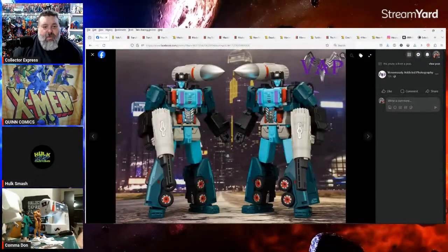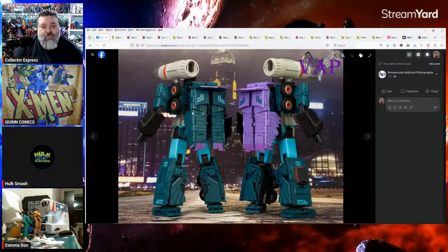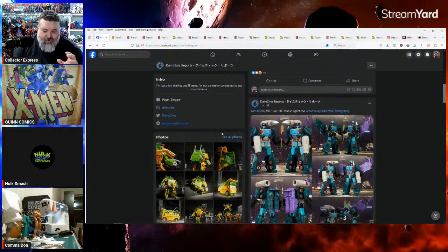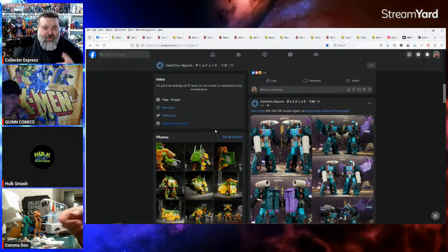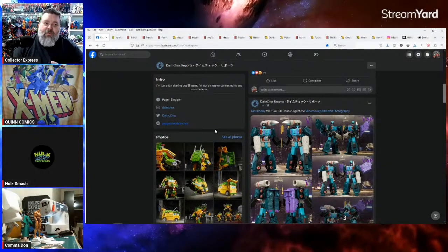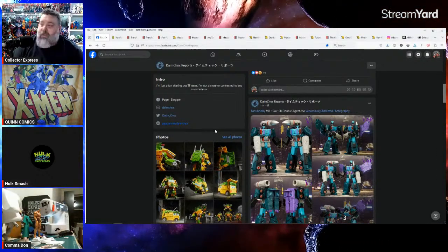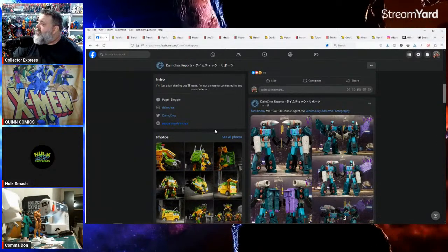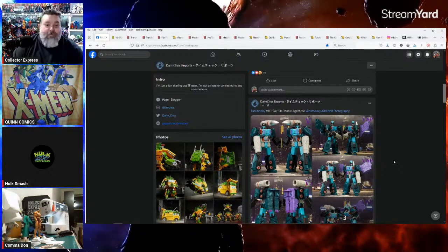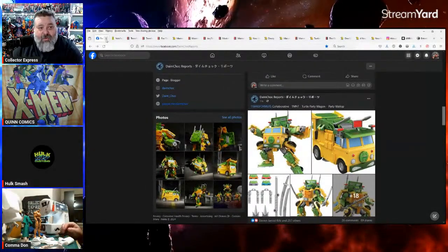Fans Hobbies Double Dealer looks really good. I've kind of backed off on Masterpiece — I just want to finish out Season One and cherry-pick Season Two without doing all the combiners. I've got the Aerialbots, the Stunticons, and the Constructicons. I don't really need any more combiners. I've got Omega Supreme — and I'm trying to convince myself as much as I'm trying to convince you all.